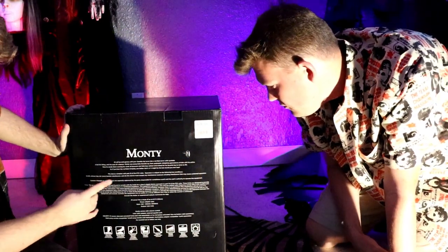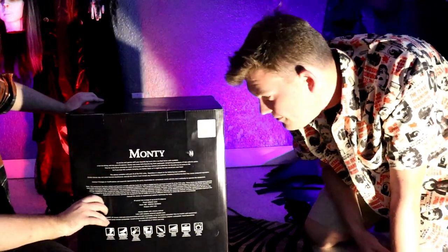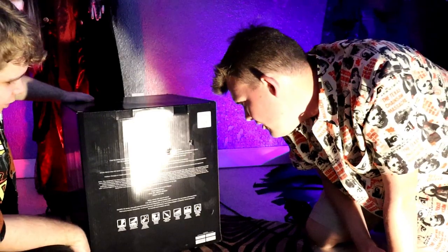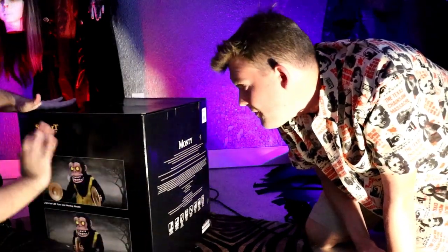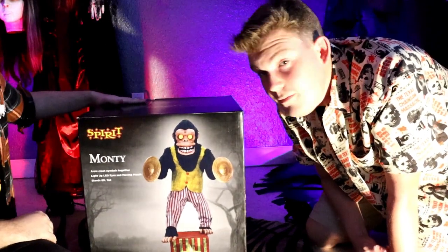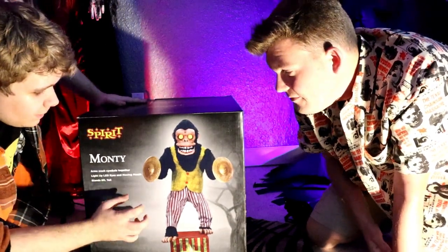He's $99.99 — of course you can use a coupon and stuff. There's his backstory. It's about a kid wishing for his toy to come to life, so it came to life. His toy was a six-foot monkey? So here we are with Monty.